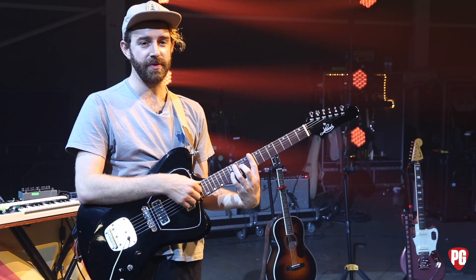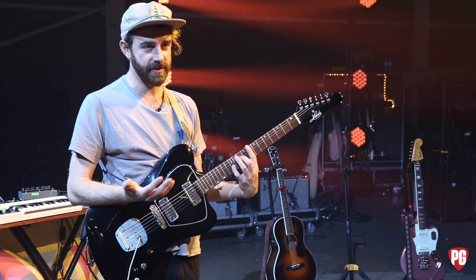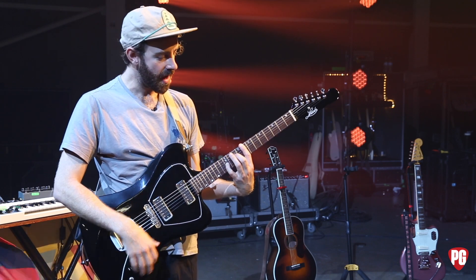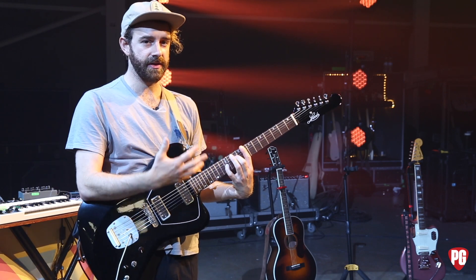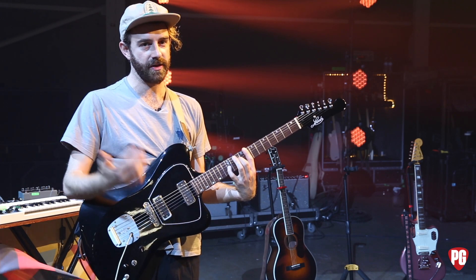It's a really simple riff, actually. It's based around the F9 chord. It's three notes, and it's in 6/8. The thing that's making this riff kind of work is the delay behind, keeping like the pulse on the single beat.